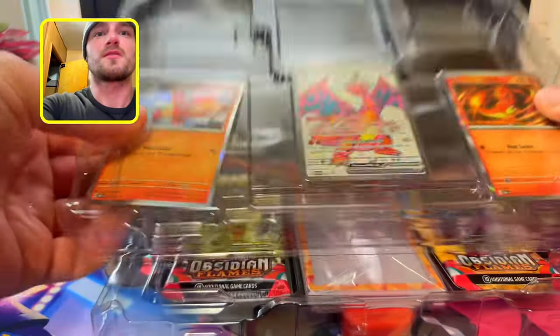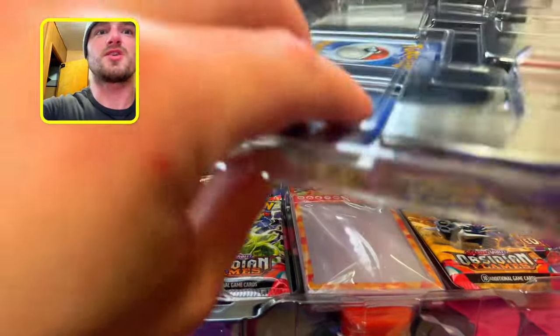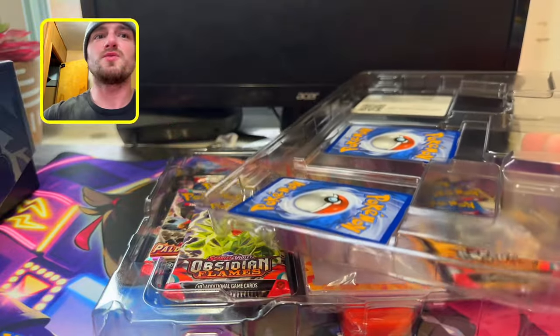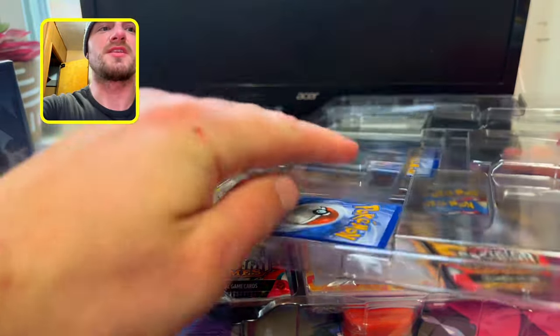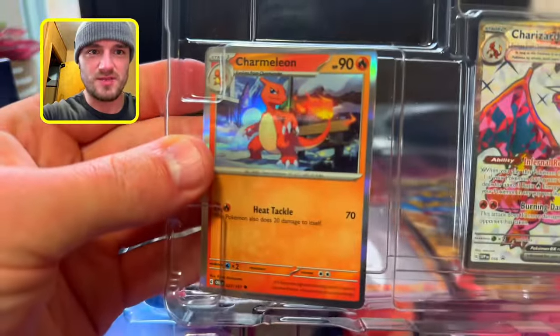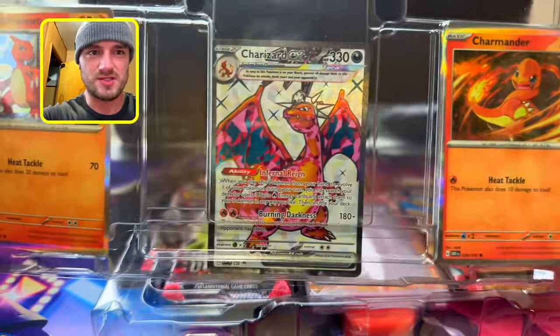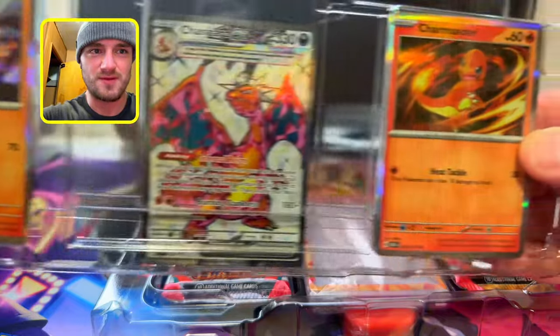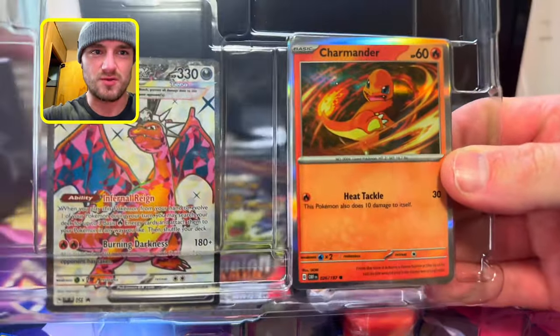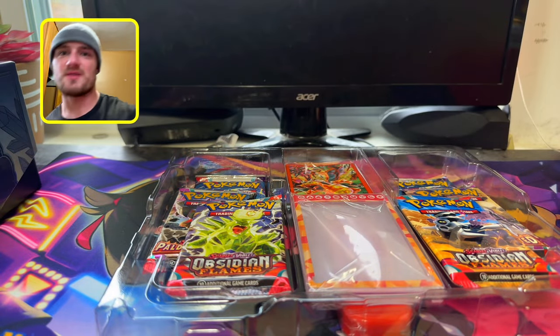Now we're gonna bust this thing open. I'm gonna keep the promo cards inside — I don't really like taking them out. We got the Charmeleon, the Charizard EX full art, Terra, and the Charmander looking so sick in the holo form. Loving this.